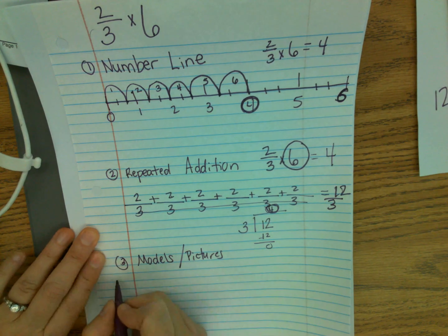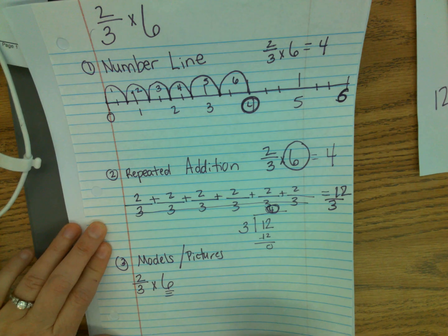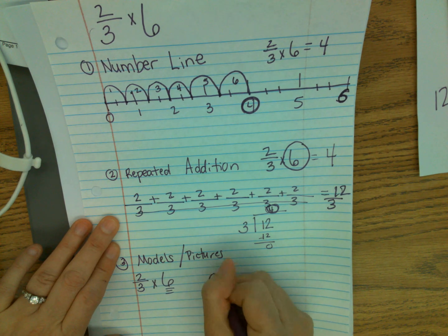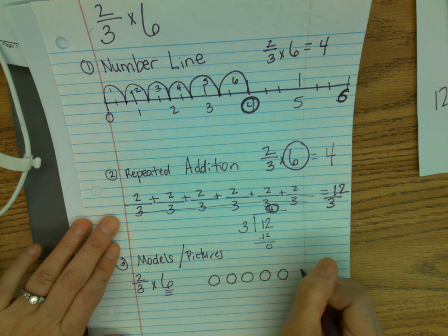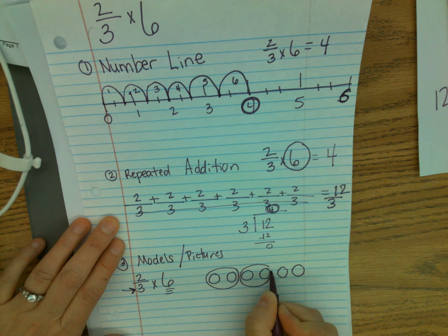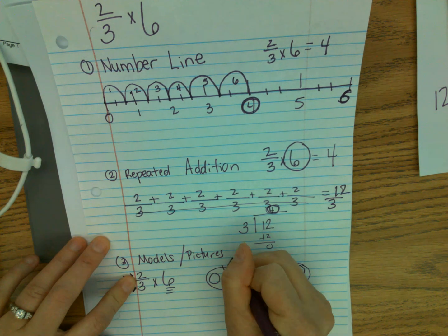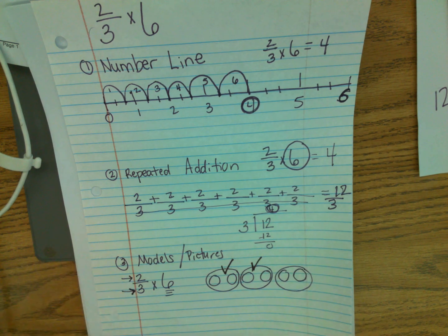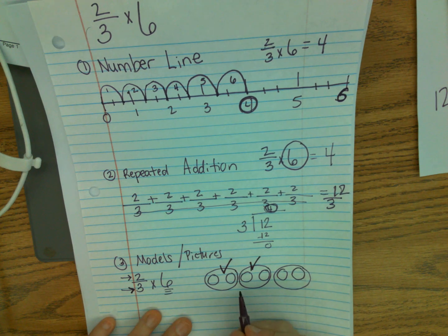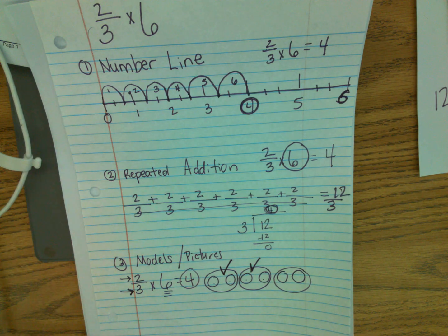The last one — I'll rewrite it: two thirds times six. Step one, draw a picture to represent your whole number — I'm making circles again: one, two, three, four, five, six. My denominator tells me how many equal groups I need — three groups. This is group one, group two, and group three. My numerator tells me how many groups I need — two. I check off one group and two groups. My last step is to count the wholes in those checked groups: one, two, three, four. My answer again is four. You can pick whatever strategy works best!